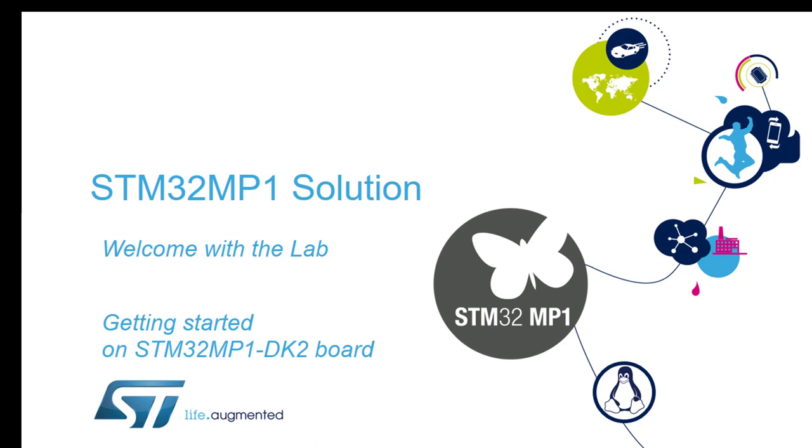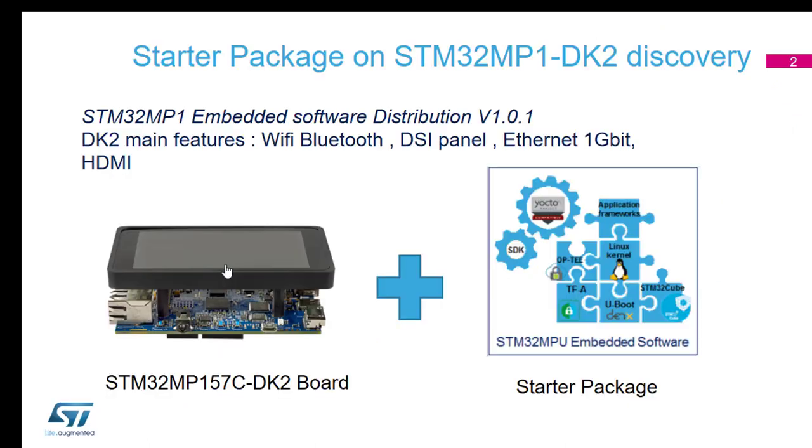The board we've given you is the MP157C-DK2, one of our discovery boards, and it's the top of the range with the graphics module included. Chris will cover the rest of the family and the kits later on. In this kit we have a Wi-Fi and Bluetooth module on the board, a large DSI panel on the front, Gigabit Ethernet, and HDMI. Software-wise, we've got our starter package, which Chris will explain later in the morning — and that should already be pre-programmed into your target board.